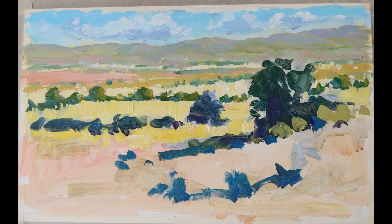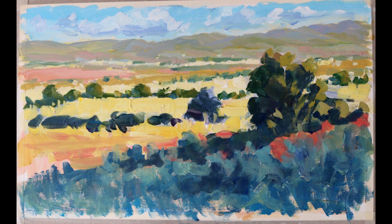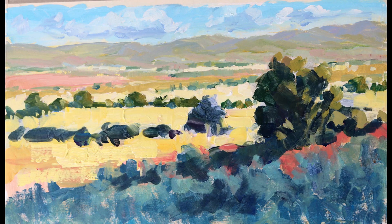Getting in the darks now, bringing in a nice shadow in the foreground to step into the landscape, and that gives increased depth as well.